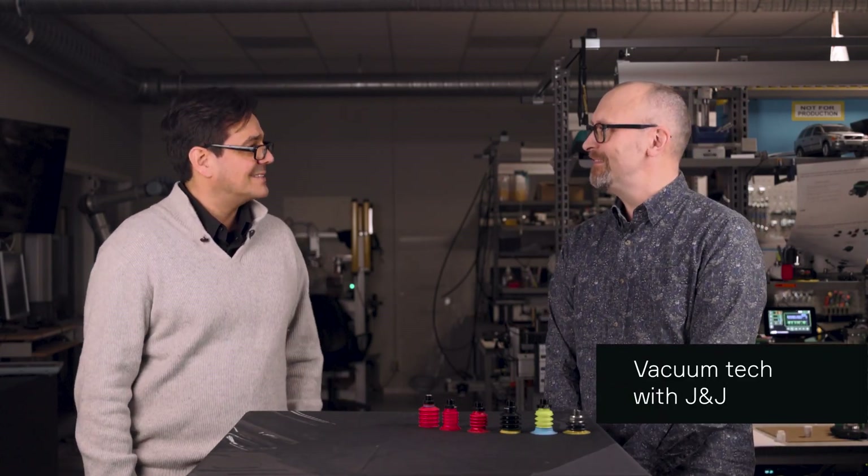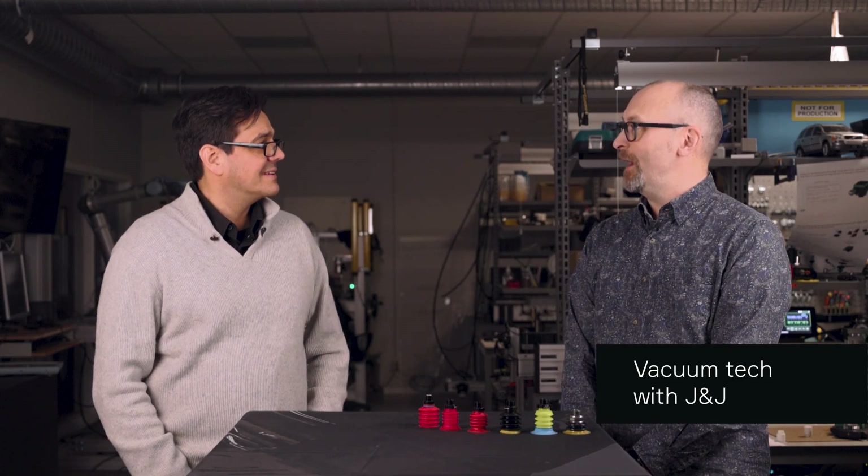Hello Johnny the expert. Hello Joe the integrator. Nice to be here. Thank you for taking the time. Absolutely.